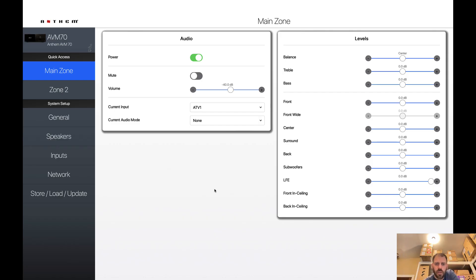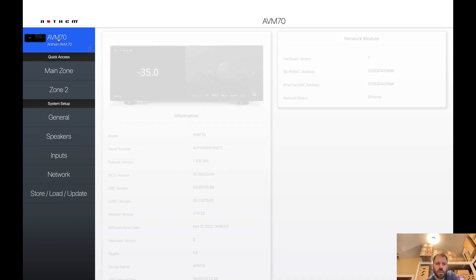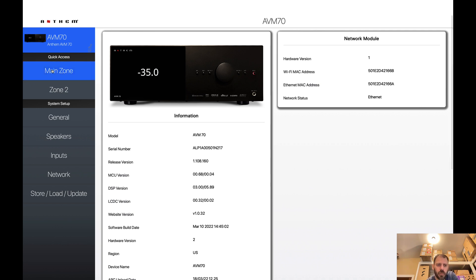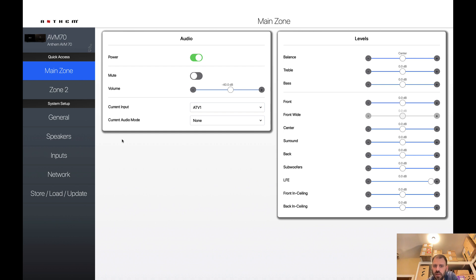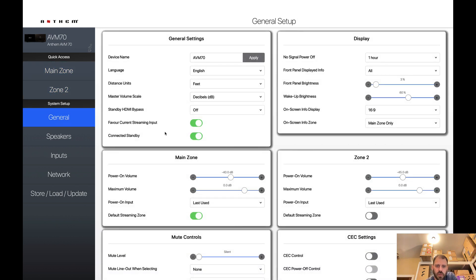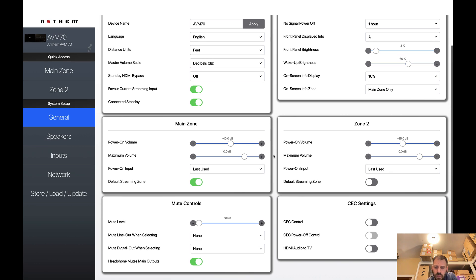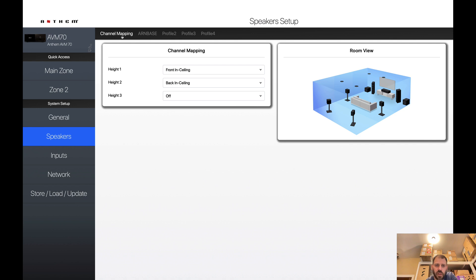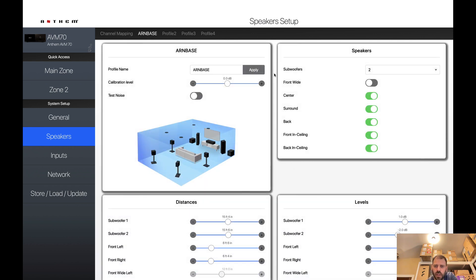Let's take a quick look through the UI after doing the Arc config and uploading. The main zone and Zone 2 look the same. Under Speakers, we can see some of the information — channel mapping set in Genesis, my ARC base single profile, two subwoofers, no wides, and all my other speakers enabled.